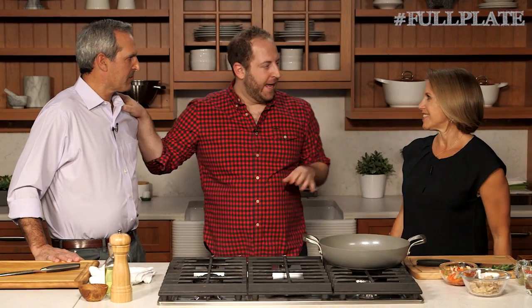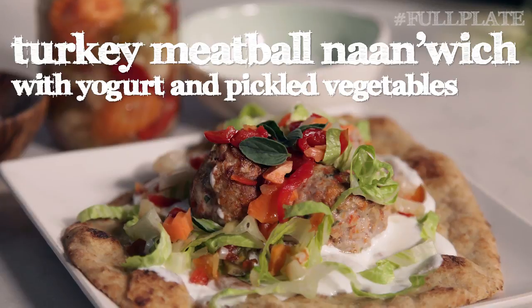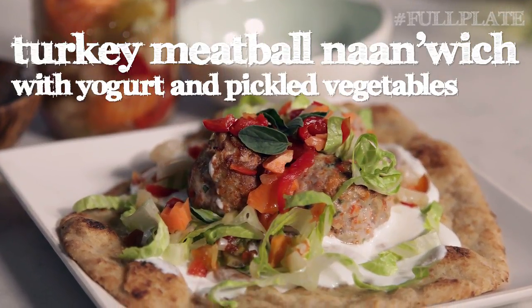So when I would get home late from the kitchen — like super late — I would go out to an Indian restaurant with all my chef buddies and they would just take whatever was left over from the day and wrap it up, and they called it a naan-wich. So I'm going to teach you guys a turkey meatball naan-wich.